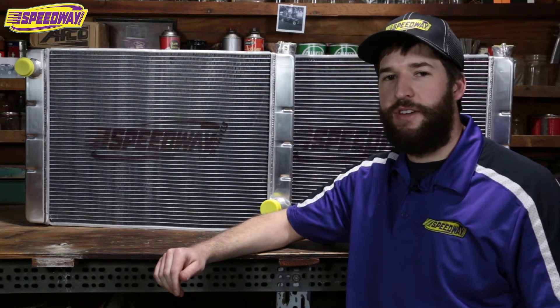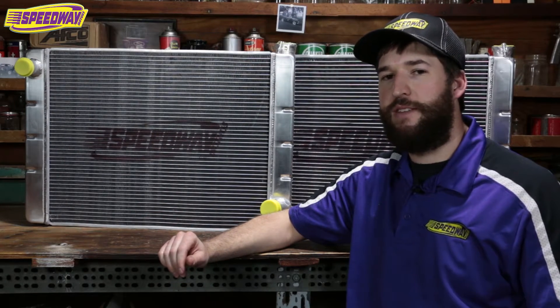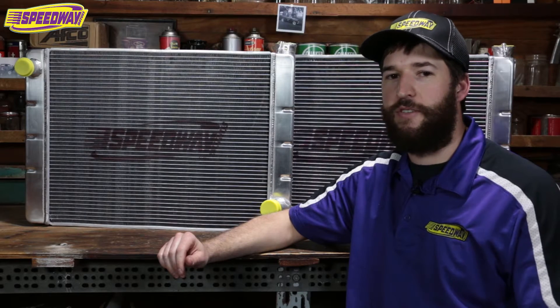Hi, I'm Jeremy with Speedway Motors and I work at the Parts Counter. I also do Demolition Derby. Today we're going to be talking about radiators. I run the 31 inch Speedway Radiator because they're inexpensive and they perform great. They keep my cars running cool.